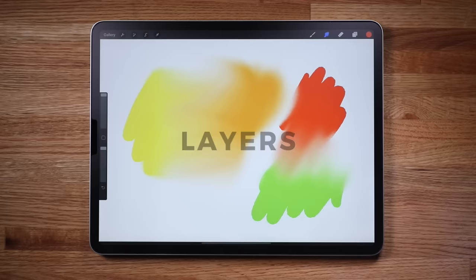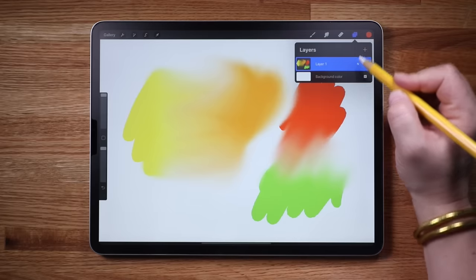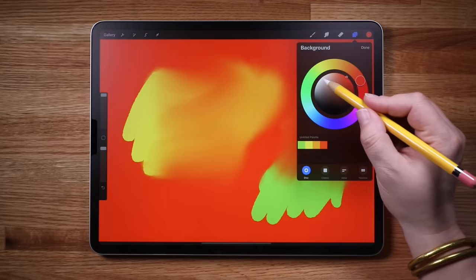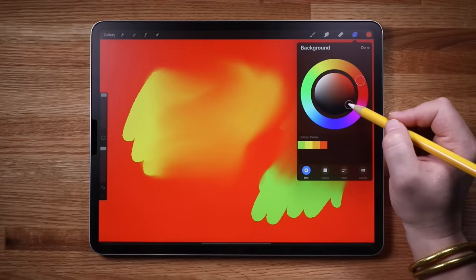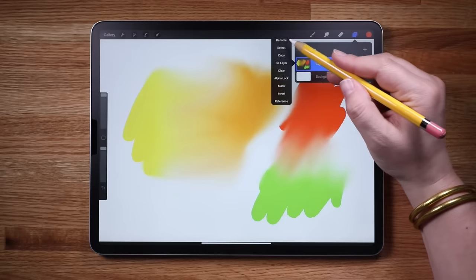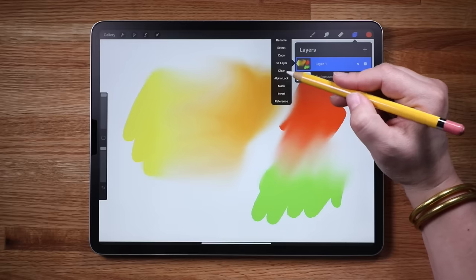Moving on to layers. Layers are very powerful and one of the most useful elements of Procreate, packed with a ton of amazing features. Tap the two squares in the upper right to open the layers panel. At the bottom is the background color — by default it is white, but tap it to select any color as your background. Double tap the color disk near white to automatically select a pure white value. This double tap feature works in nine points on the color wheel. Tap a layer to access the layers menu — you'll see options like rename, select, copy, fill, clear, and more. Tap clear so we can start fresh.